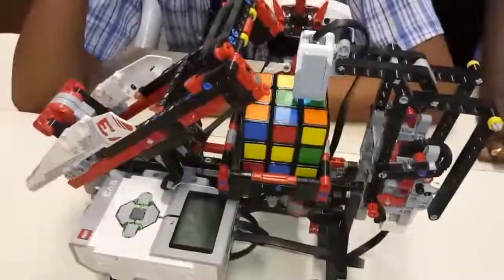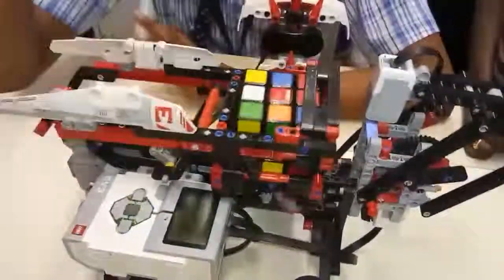You made this robot? Yeah. Very nice. And now it's solving.